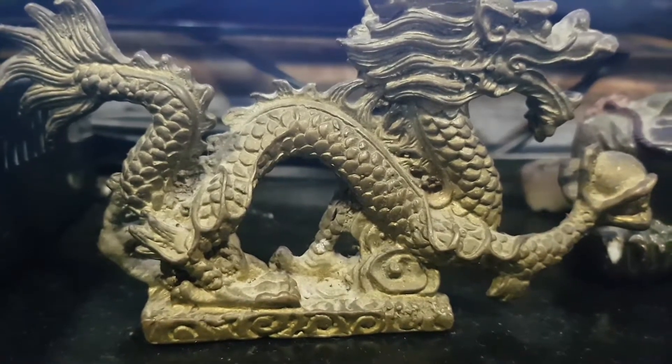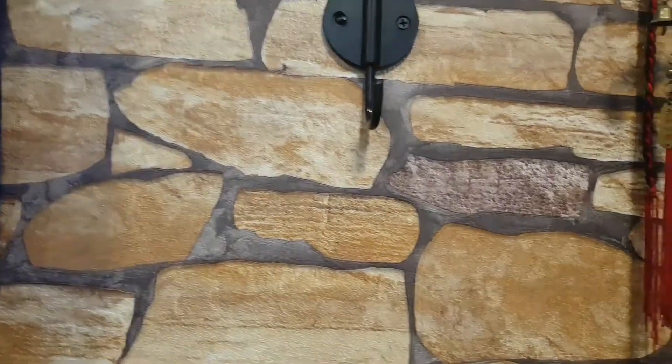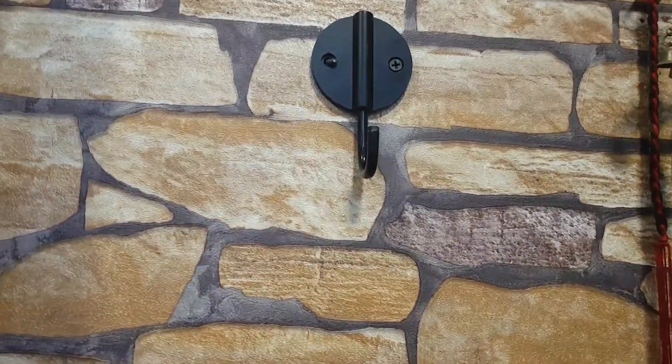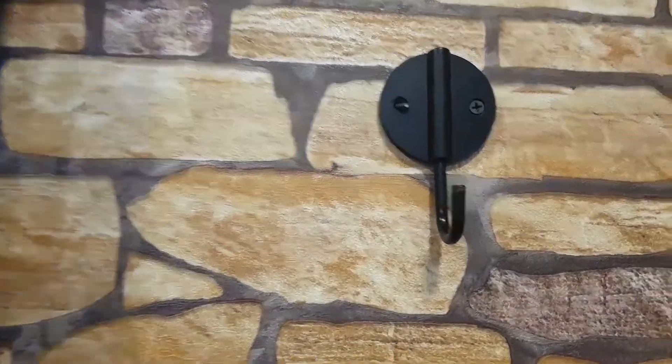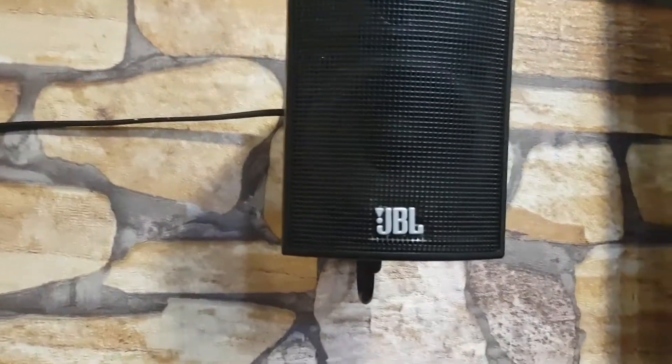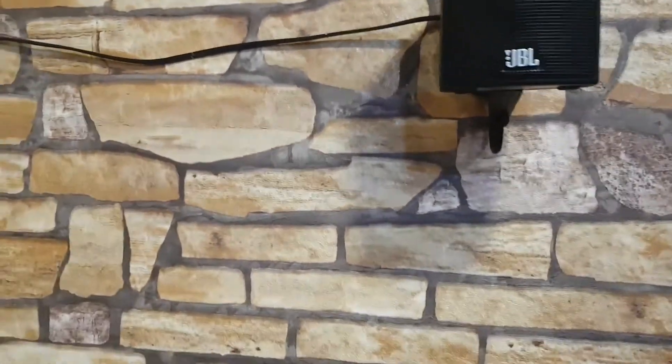Hi guys, today we're going to see how to assemble a 5.1 channel home theater system. For that, first you need to have a 5.1 channel home theater system, then you need to fix up the place where you want to mount the speakers — like on the right side and the left side. I chose JBL as a good audio system for high quality sound output.